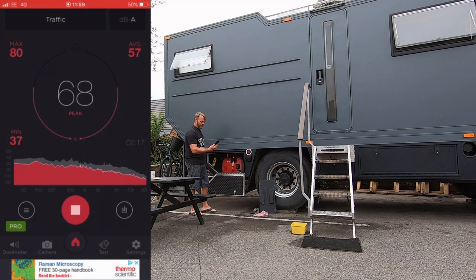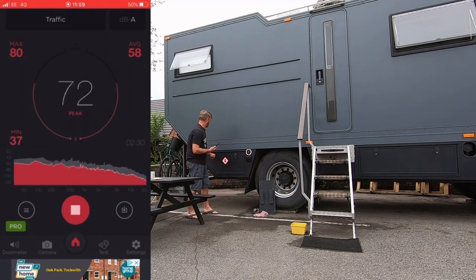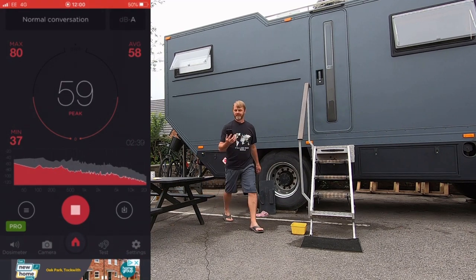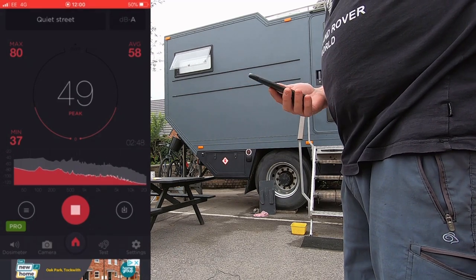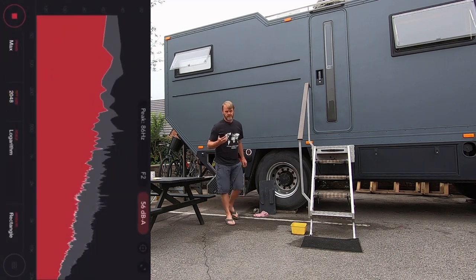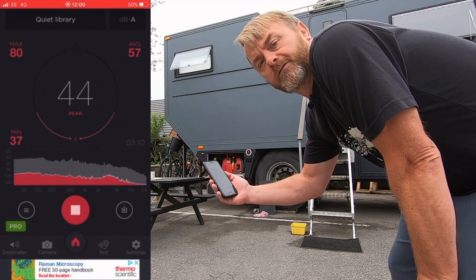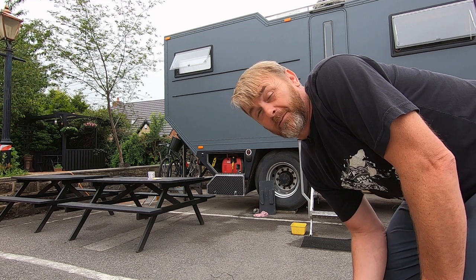Testing the decibels then. Currently it's averaging about 72. 68 even. 59 — a normal conversation — 18 here. Over here, 49. That's really good, I'm really happy with that. We'll just try now. 40, 41 — a quiet library. I've got to think that the microphones I'm using are picking up every sound as well. So I'm really happy with that, that's really good.